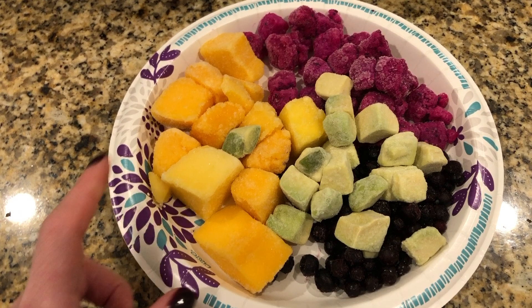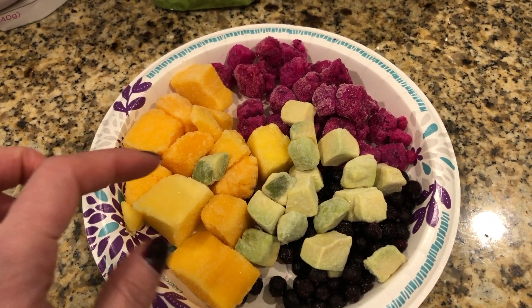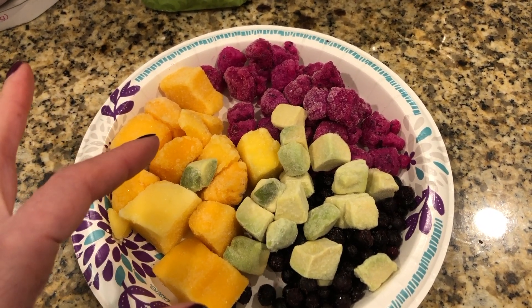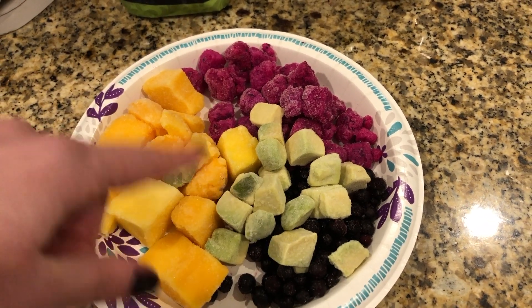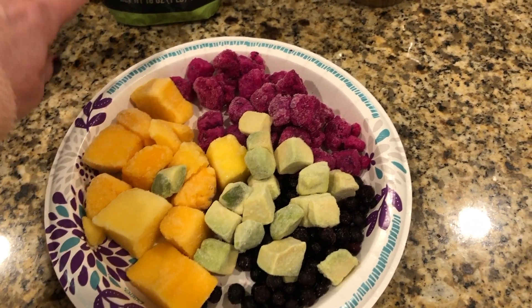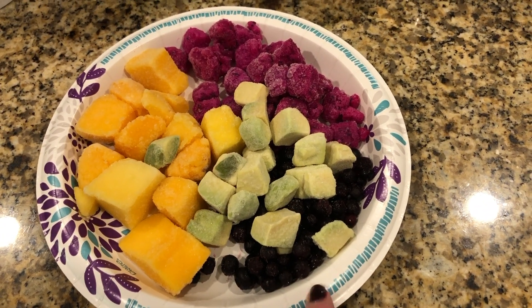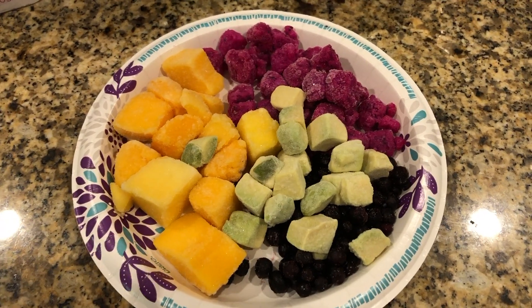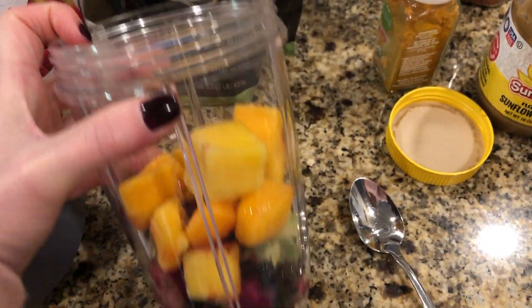I have everything on a paper plate. These are approximate measurements — about a half cup of mango, though some pieces will be chopped smaller and some really big, so I eyeball it. Same for the dragon fruit. I just pick up a few pieces of avocado, and I don't measure the blueberries either, just sprinkle some out.